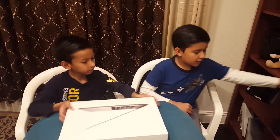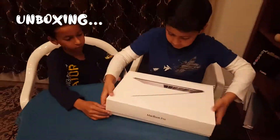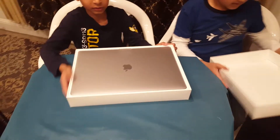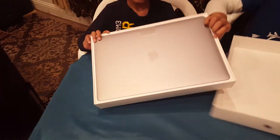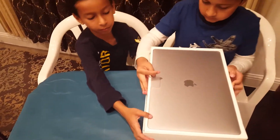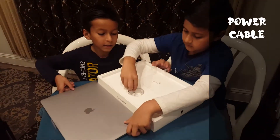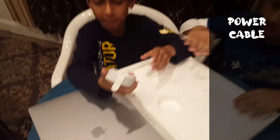Here's this side and here's this side. Can you open it? So if you can see here, this is the space gray color. So let's see what comes with the box — here is the power cable.